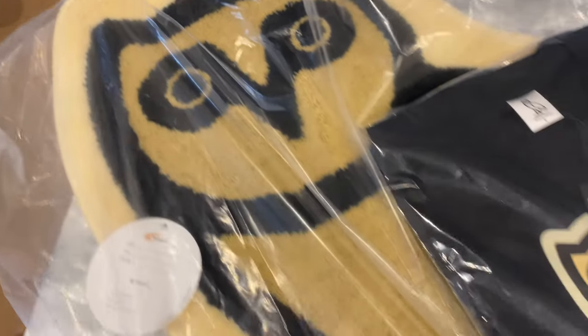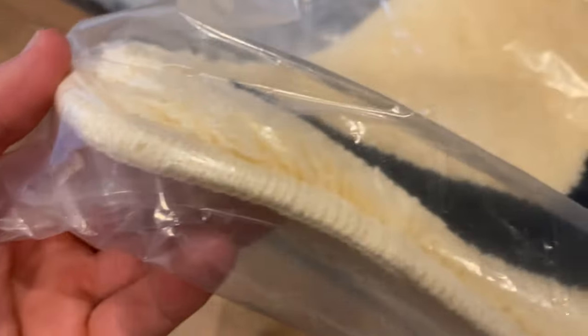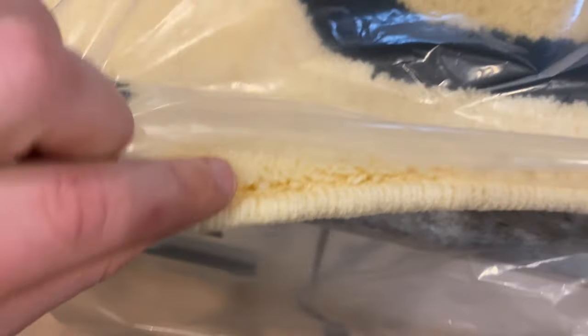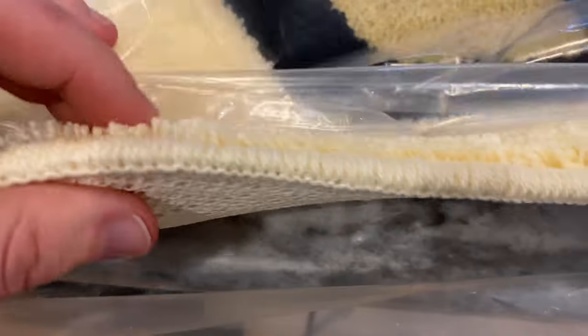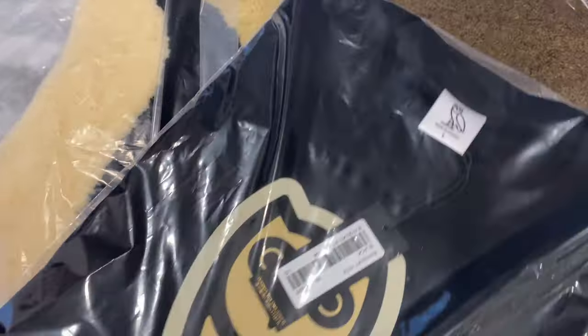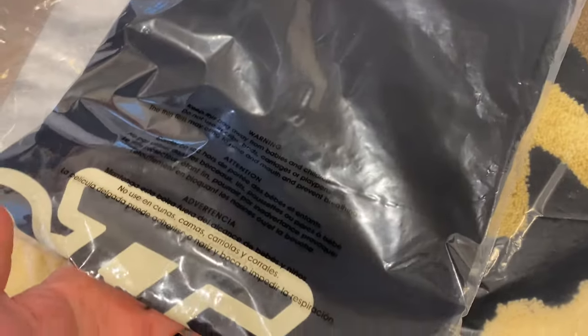Here we go — the big owl rug. Looks really thick material, this side is open so I'll give you a close-up of that. Nice high pile. Here's the tee, size large, made in Canada, heavyweight cotton.